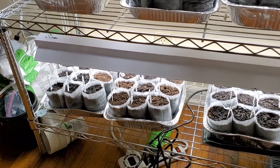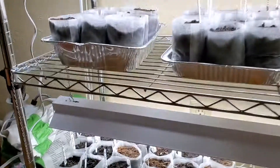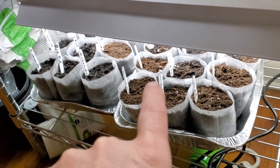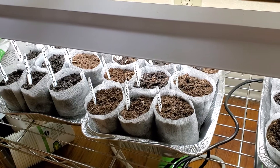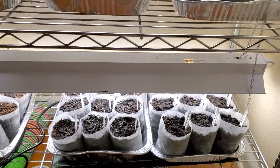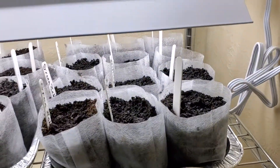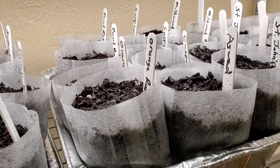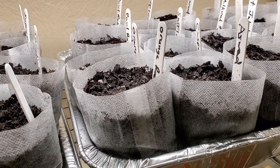Hi everyone, just thought I'd show you I started some plants. I got peppers — there's 11 hot types and 11 sweet types. There's also tomatoes; I think both those trays are tomatoes, and that tray's tomatoes too. That tray's mainly tomatoes — it's got milkweed, St. John's wort, and saffron in that one.